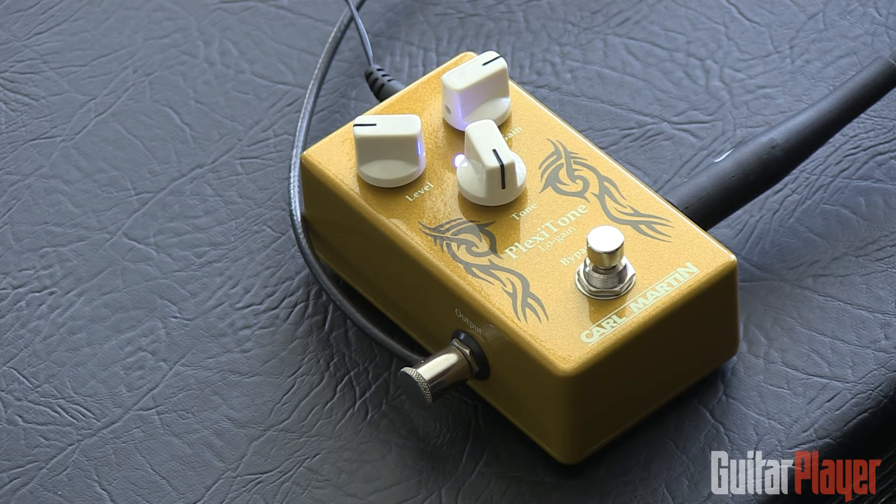And it does the clean-up thing pretty well when you back off your guitar volume. So all in all, pretty useful and good sounding O.D. pedal. It's the Plexi Tone by Karl Martin.